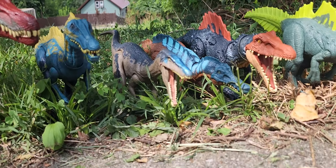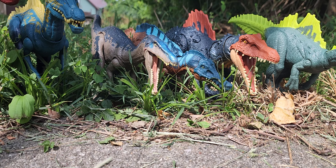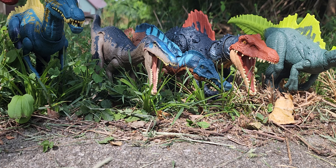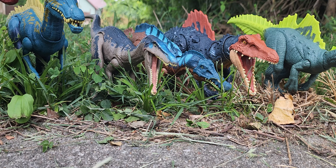Alright, we have the entire Spinosauridae family — starting with Spinosaurus, Suchomimus, Baryonyx, Irritator, Stiamosaurus (I don't know how you pronounce it, but I know one of you guys commented — I just can't find the comment anymore), and the Ichthyovenator.